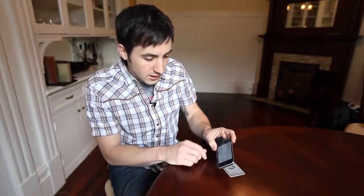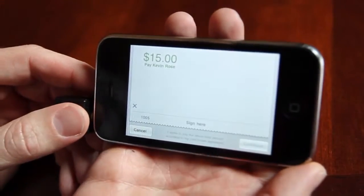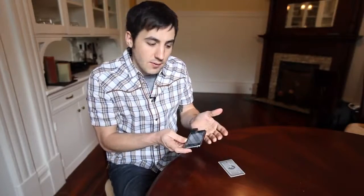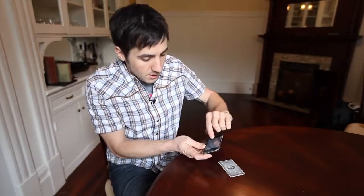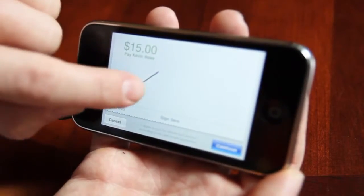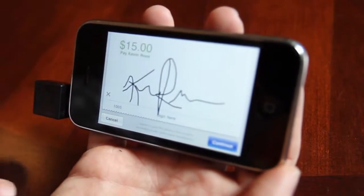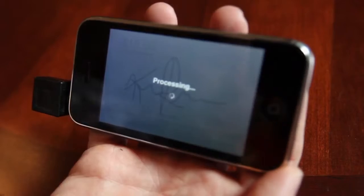Now if you see here, it says '$15 — pay Kevin Rose' and I sign it with my finger. Obviously if I was charging someone, I'd hand the phone to them and they'd put in their signature. I'll put mine in right here — there's my signature. Hit continue, and that goes and processes the credit card and charges them.